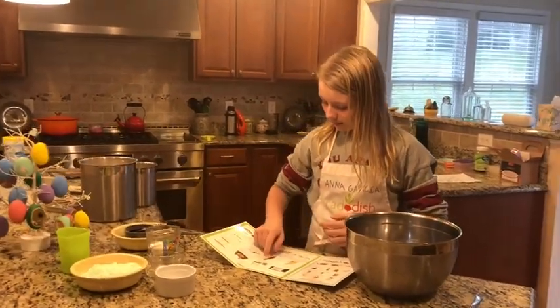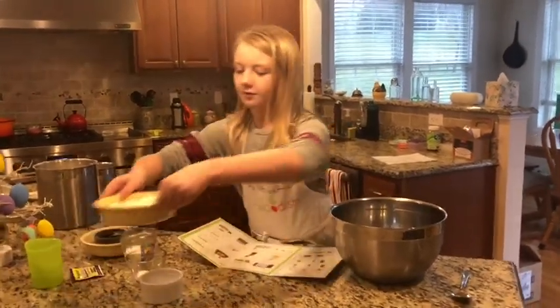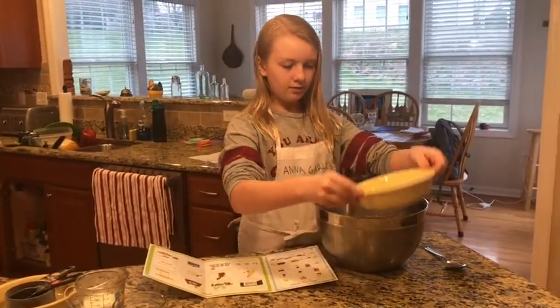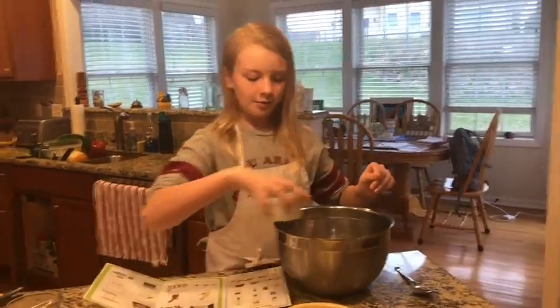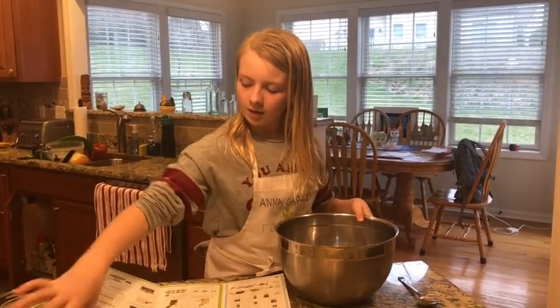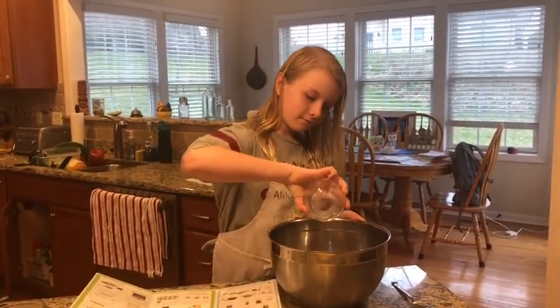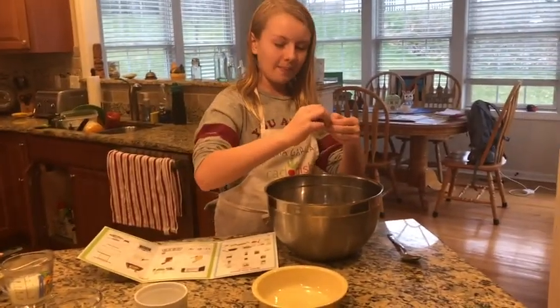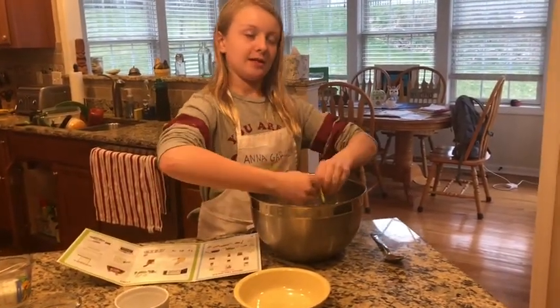First we are going to add our flour, yeast, sugar, and salt. One and a half cups of flour goes in, a tablespoon of sugar, a half teaspoon of salt, and if I can get the yeast open, we will add it. I'm going to do it inside the bowl so I don't spill any.